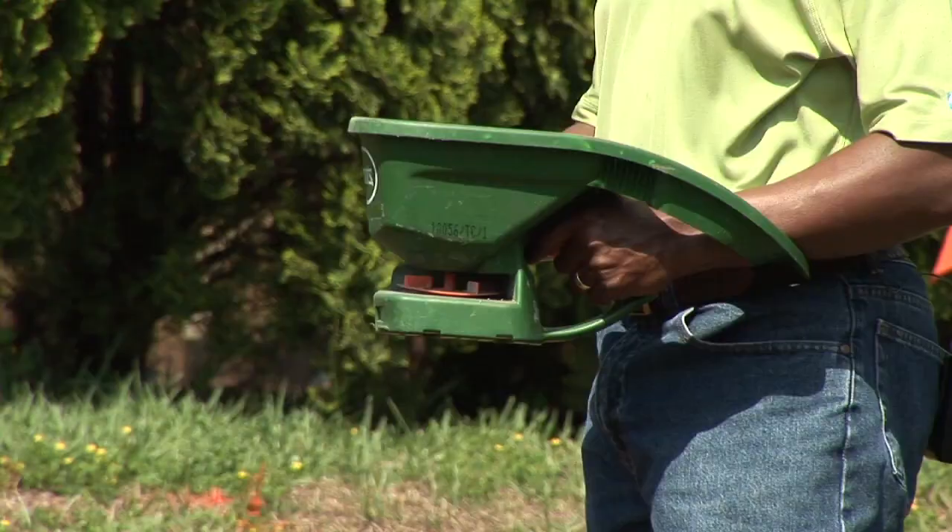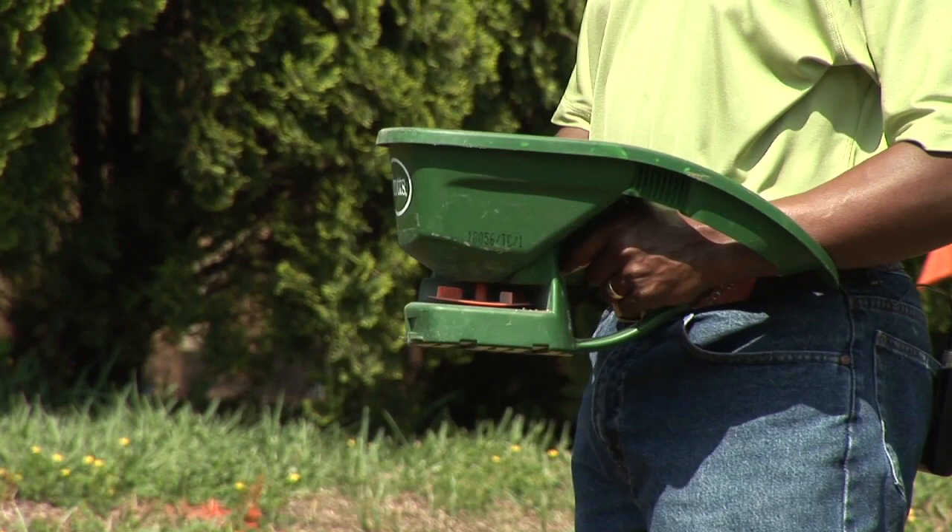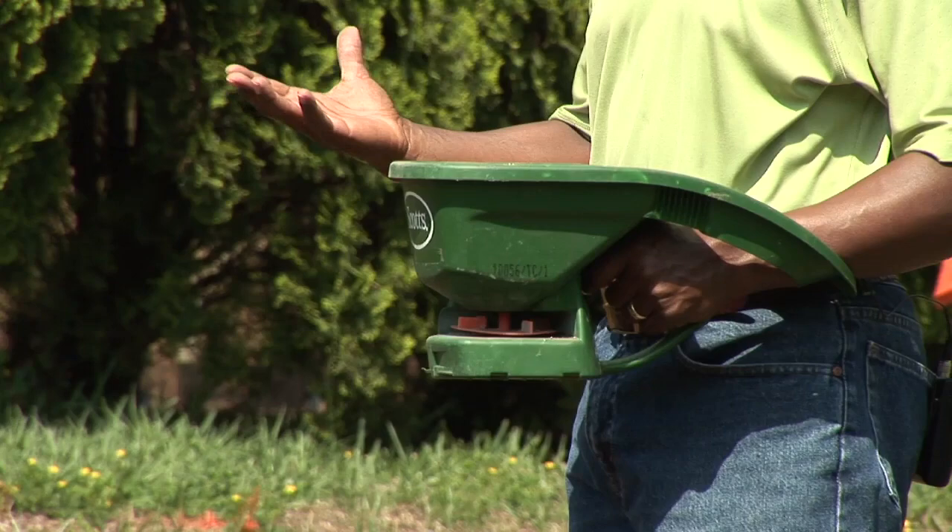Then we want to apply the seeds. My recommendation is not to try to do this by hand — it's better to use a spreader so that you get everything uniform, so that when these seeds come up, you have a nice, beautiful, plush lawn.